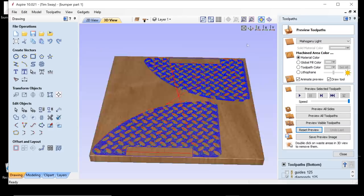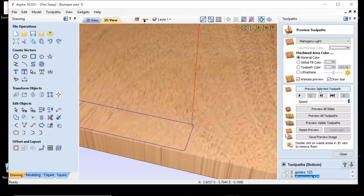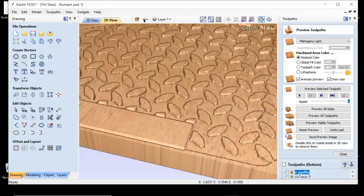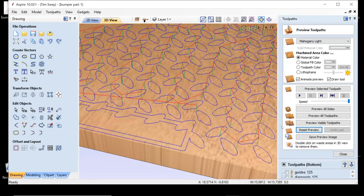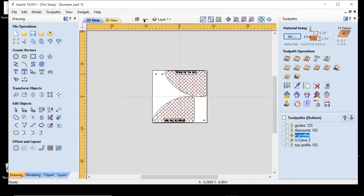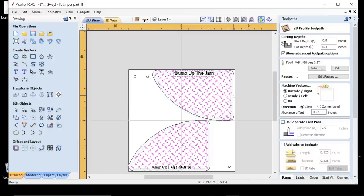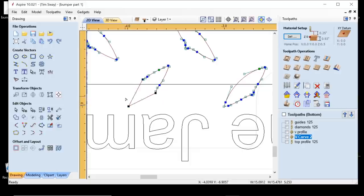What I settled on doing was a pocket toolpath to remove the bulk of the material with an eighth-inch end mill at about one-tenth of an inch deep. Then I went around the diamond shapes with a 60-degree V-bit and cut to the same depth like a profile right around the edge of each diamond shape. This chamfered the edge of each individual diamond, and that worked out pretty well.